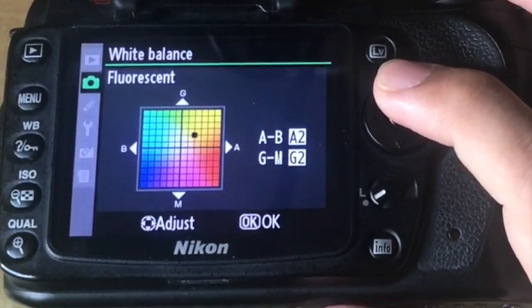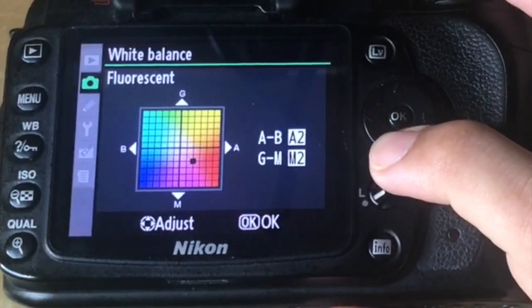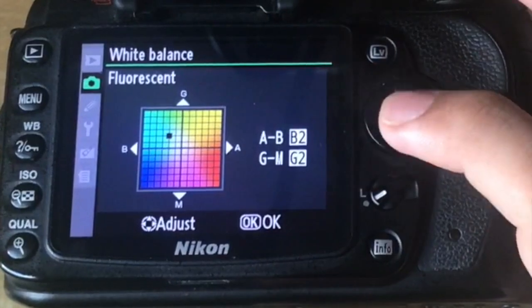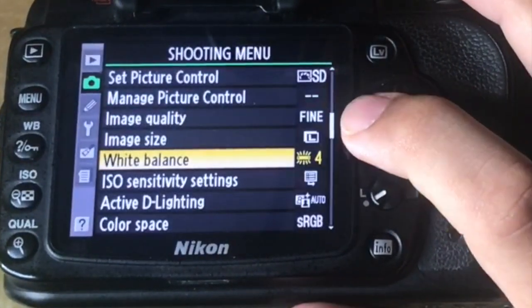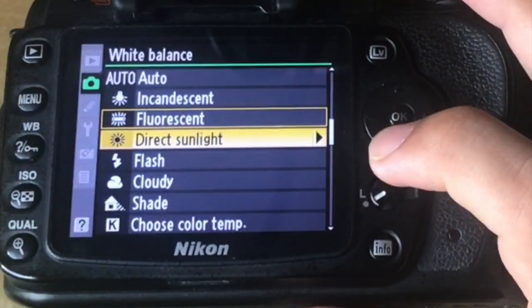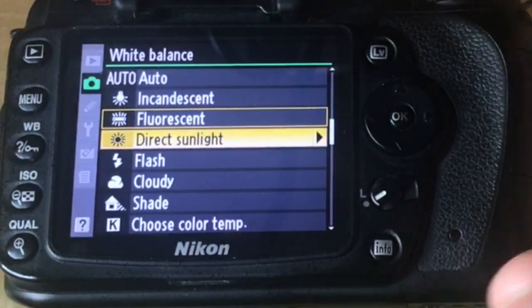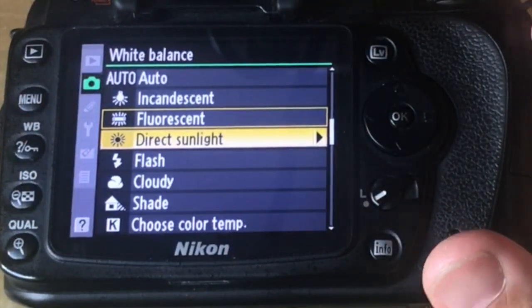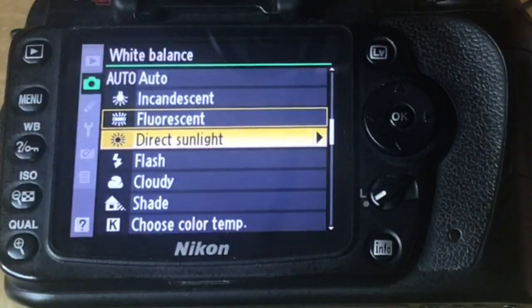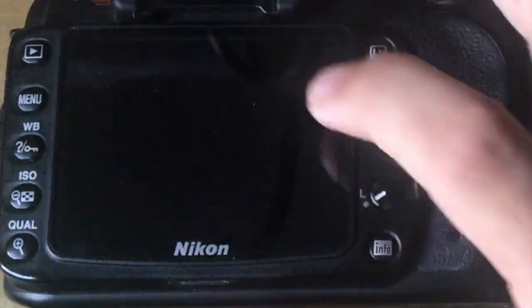You can go more towards the yellow side, more towards the red zone, more towards the blue zone, or more towards the green zone. Press OK in the center to confirm. If you're shooting in direct sunlight outdoors, this setting will give you a better option. You may have shot a picture outdoors and ended up with a white sky — changing this setting will help the camera recognize what light is hitting the lens and do the job for you.